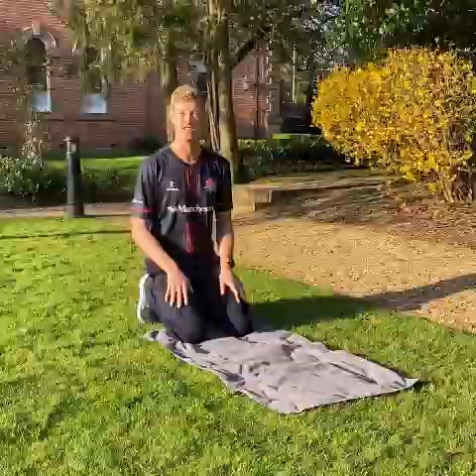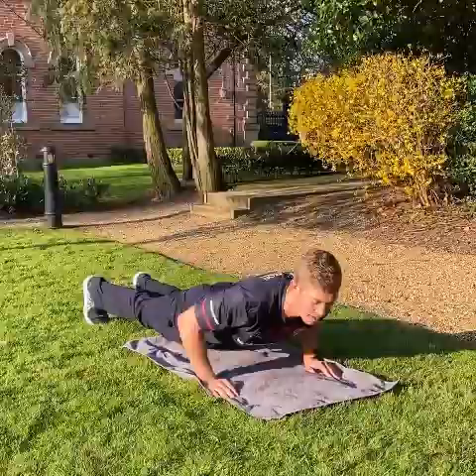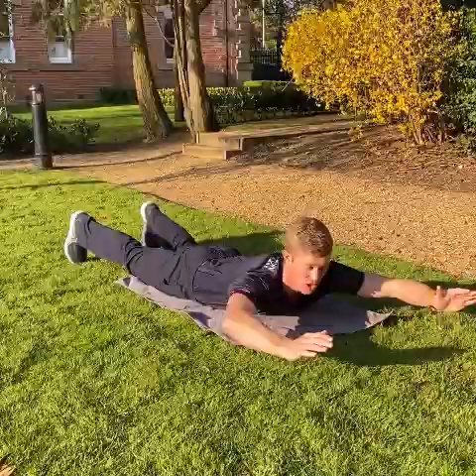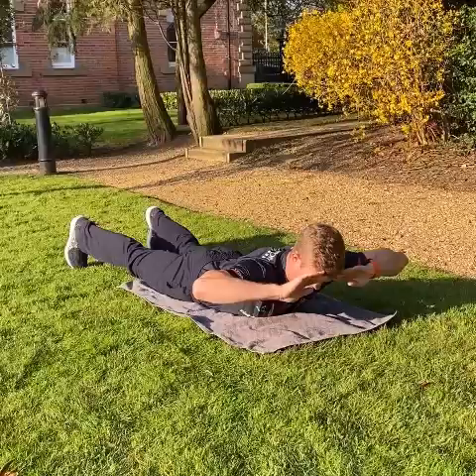So this exercise is called the cobra. What you're doing is working your back to try and keep yourself nice and stood upright. So what you're going to do is lie on your front. If your fitness level only allows, all you need to move is about a couple of inches. Make your body nice and flat. Place your hands on your forehead, or if you're really strong, get your hands out in front of you, or if it's not easy, by your sides. From there, just lift up your upper body off the ground for a couple of seconds and back down, and just pulse up and down.